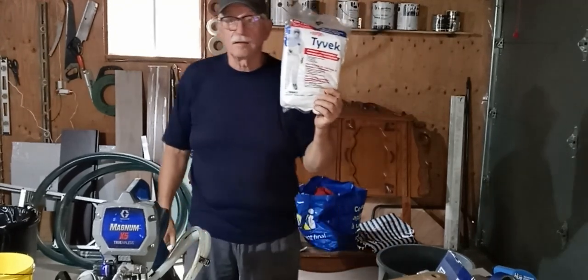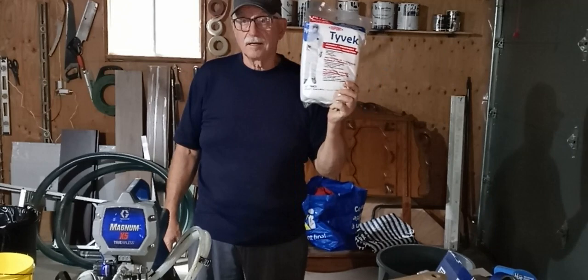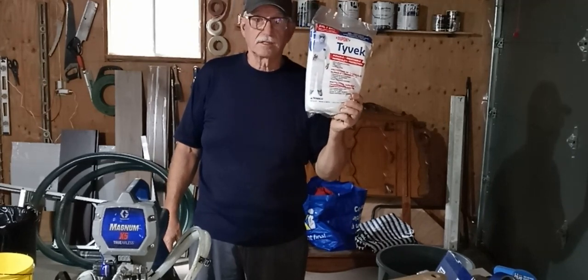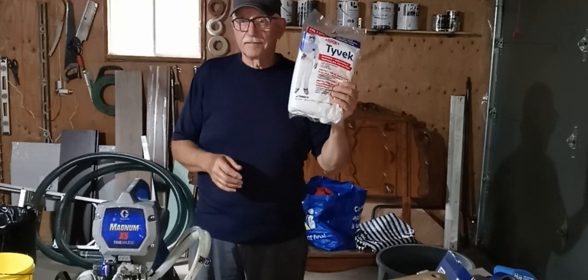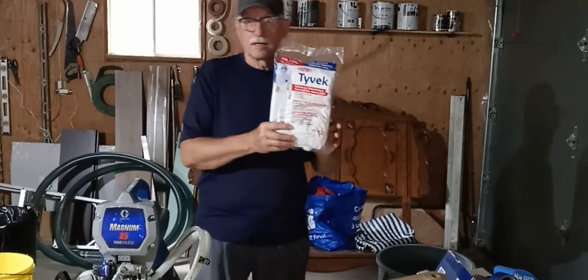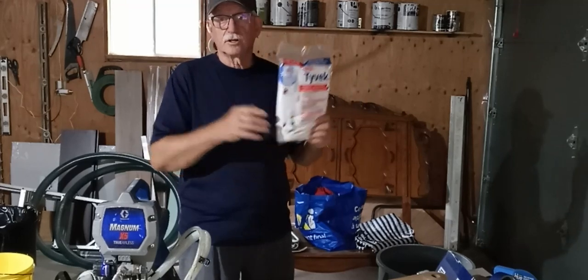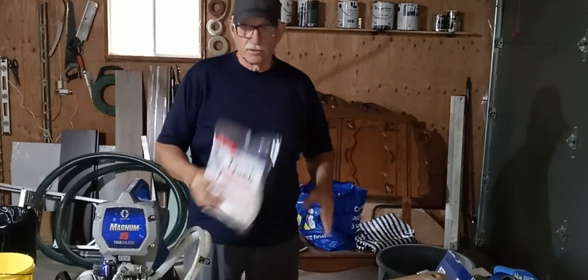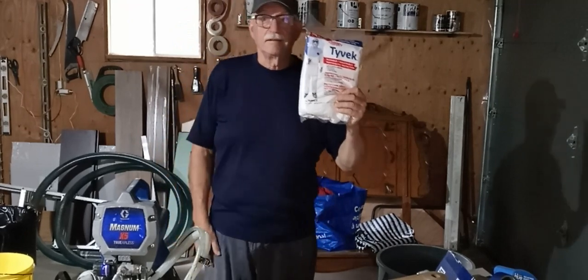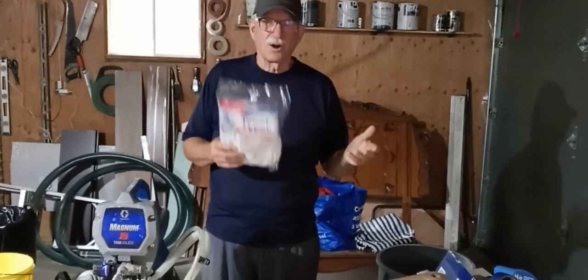These Tyvek suits — we use them for putting on anti-fouling on sailboats, and you'll probably see us doing that this fall when we go back down to pick up the Sarah Lynn. But these are quite good. They protect your hair, your face, and your clothing, so you're not painting all your clothes up. Good little investment, though they are a bit warm.